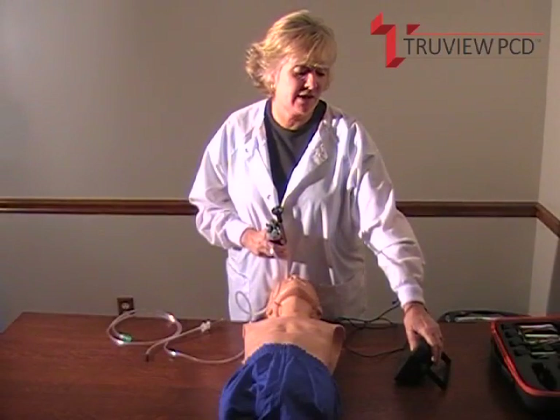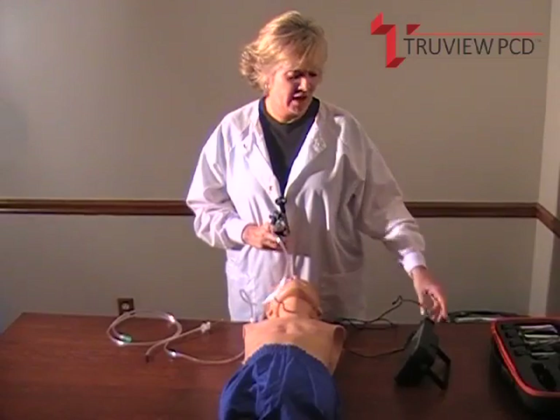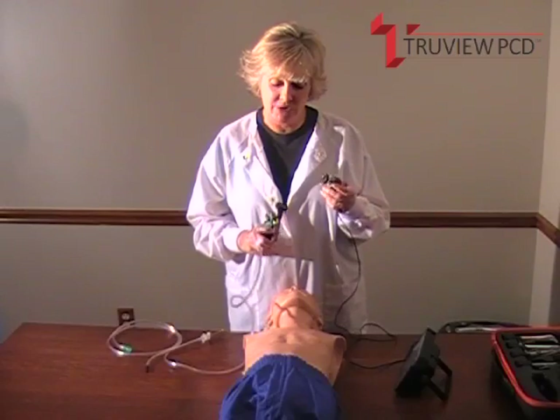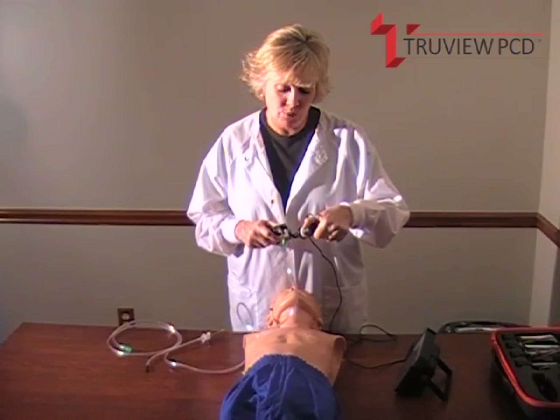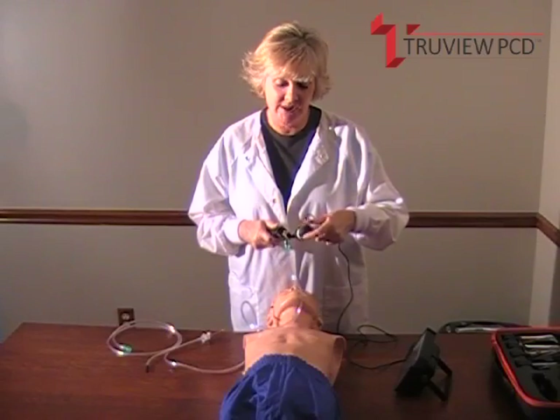We're going to go ahead now and take the monitor out of the standby mode, and take the external camera. You'll feel that there is a magnetic connection which attaches it securely to the eyepiece. There are also guiding pins — there is an opening in the eyepiece, and you slip the guiding pin into the opening and gently turn.